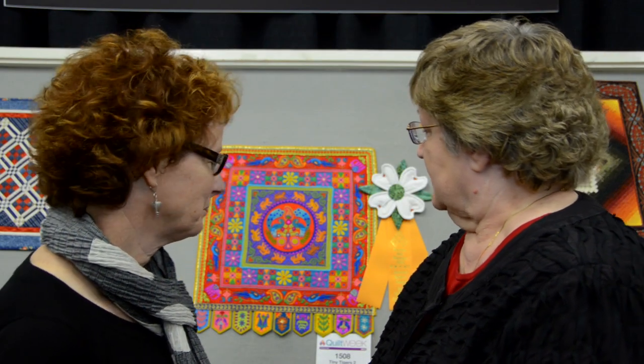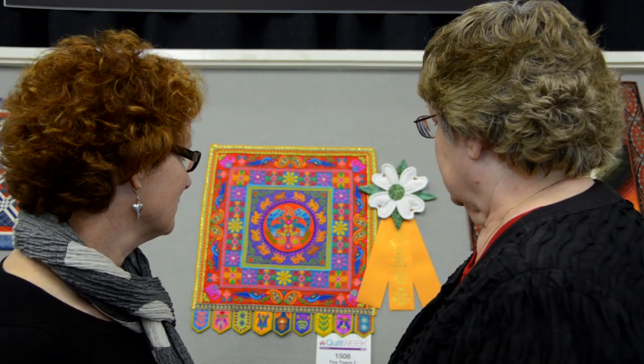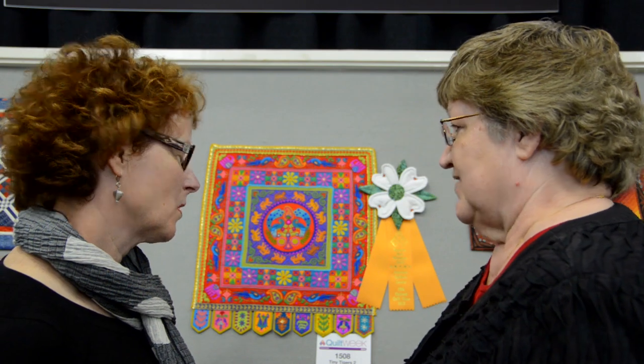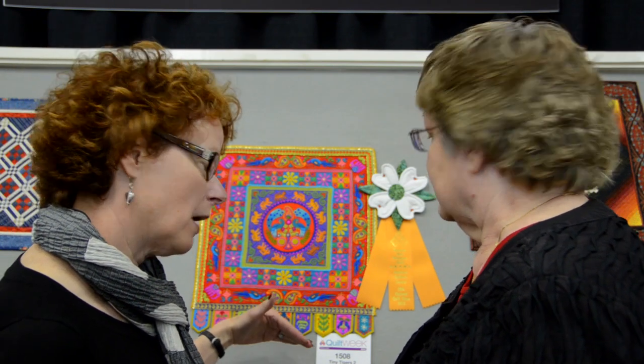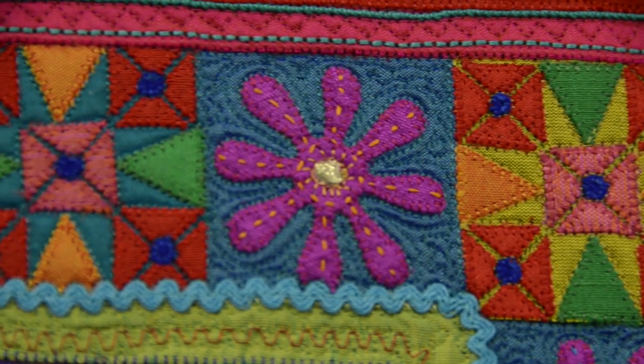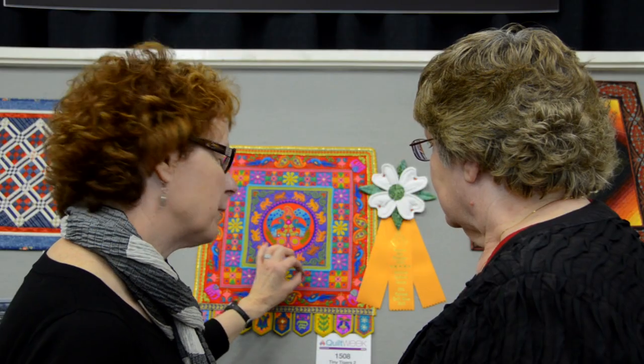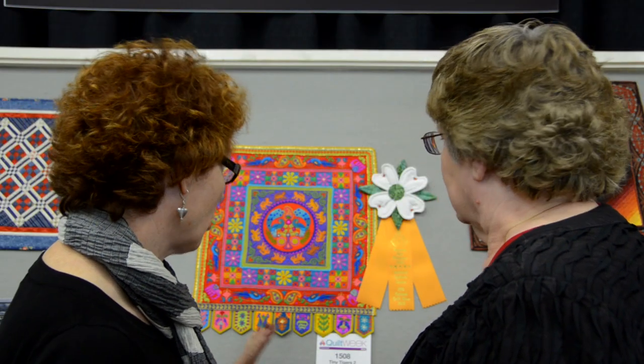Let's look at the quilt and point out some of the details, because of course you have all of these little tiny pieces — the tigers, everything — and you use a little bit of fusible to do that. Well, first of all, it's all silk fabric, and all of it is appliqué. It's a raw edge fusible technique where all of the edges are stitched with a little blanket stitch. I've adjusted the width and the length to be in proportion to the scale of these little pieces — it's not very wide, but it's wide enough that it's actually on top of the edge of the fabric and catching the edges. So they're all secure and stitched down.